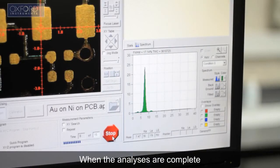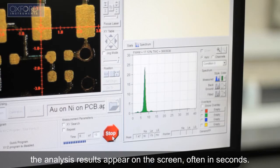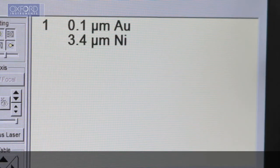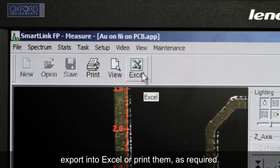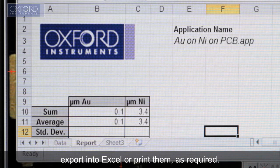When the analyses are complete, the analysis results appear on the screen, often in seconds. You can then save the results for future reference, export into Excel or print them as required.